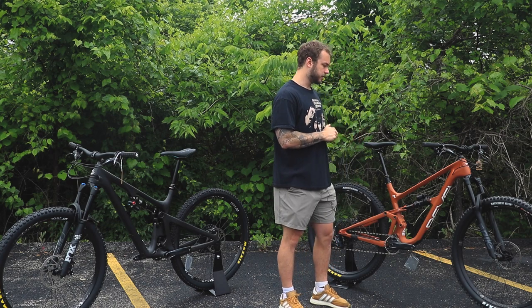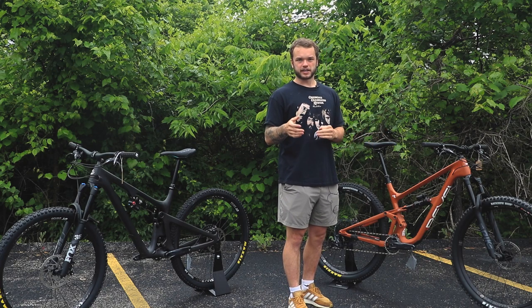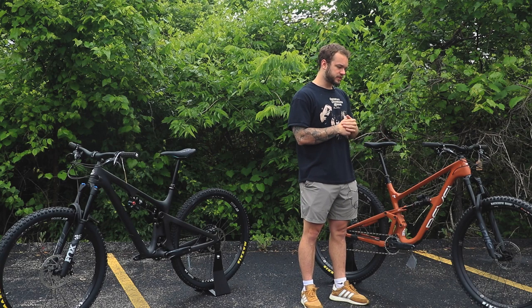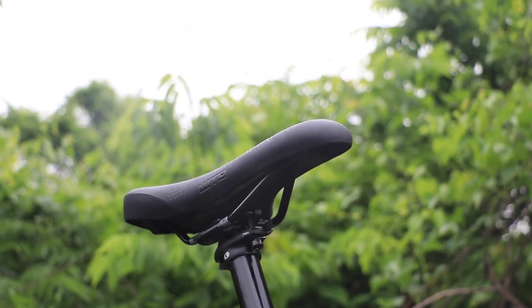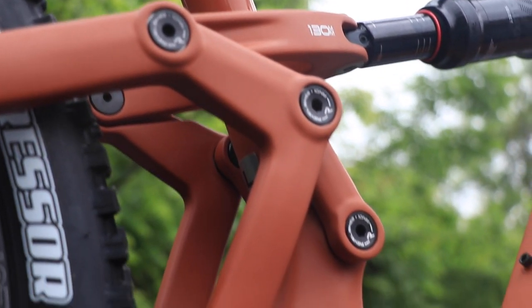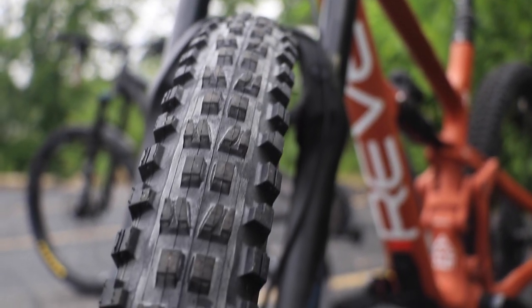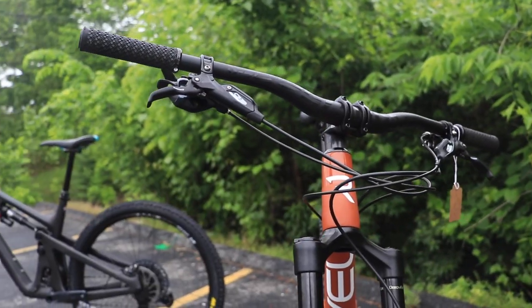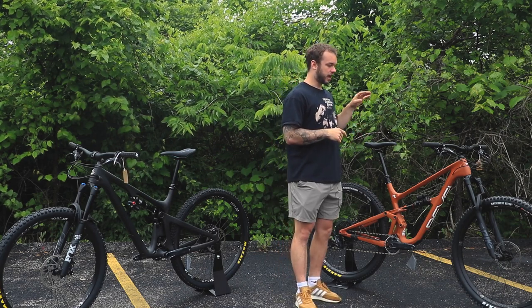These bikes are very similar — just a couple of millimeters and a couple of degrees off in some areas. Revel doesn't have as diverse a lineup as Yeti, but the Rascal is their 29er trail bike, another Swiss Army-style bike. If you want to hit all types of trails — pedal up, hit bike parks, rip uphill — this is it. They also have the Ranger for cross-country and the Rail, a 27.5 more downhill-oriented bike, but today we're focusing on the Rascal.